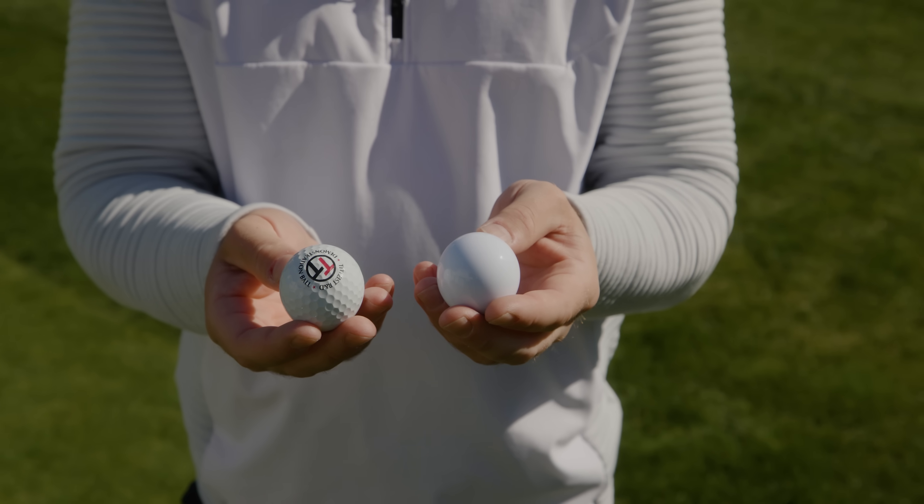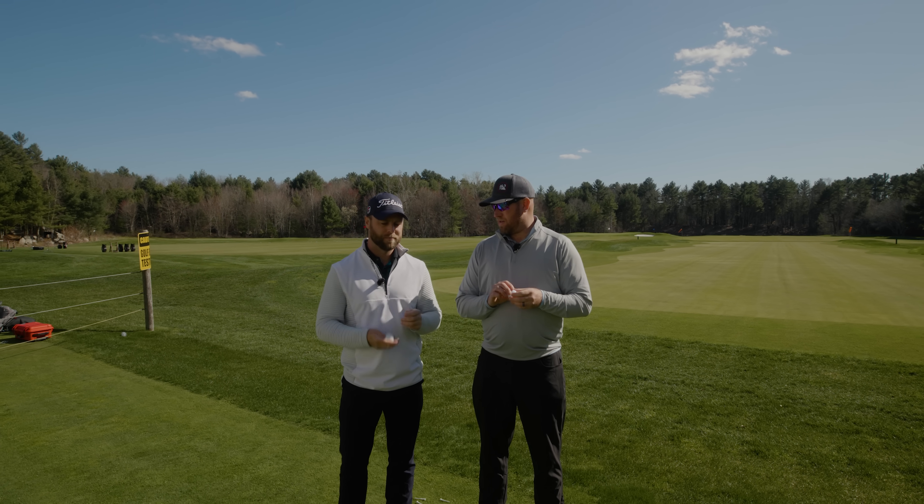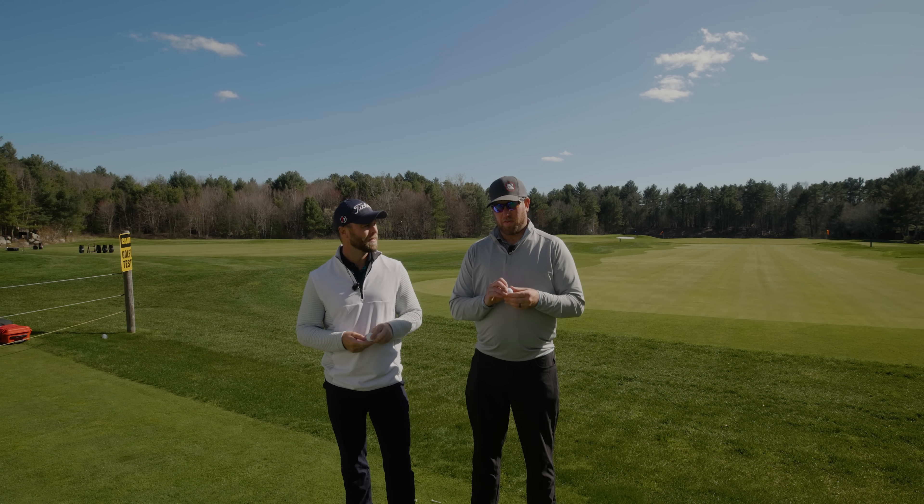We are testing dimples vs. dimples and why do they matter. I have a feeling they might matter. We're about to find out.